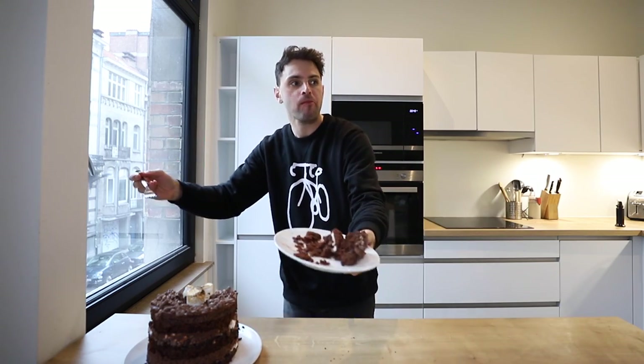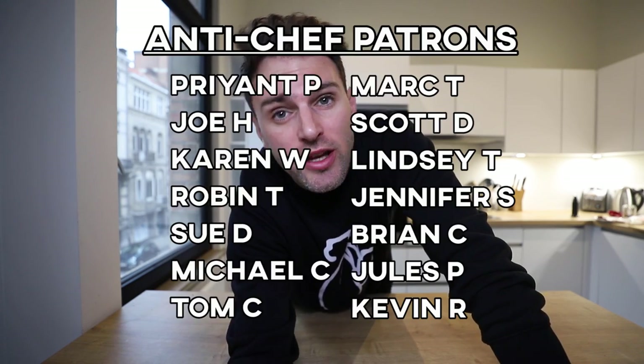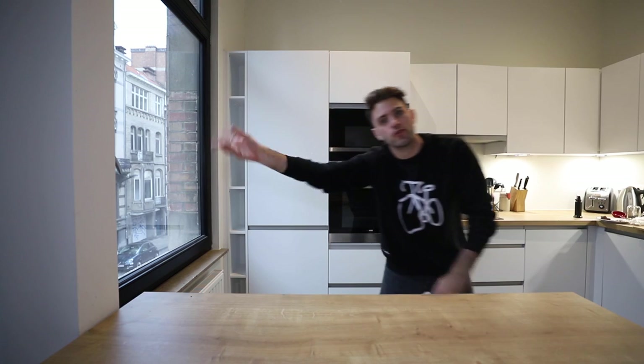What does the Milk Bar chocolate malt cake taste like? Chocolatey delicious. That's all I got today — I hope you enjoyed the show. Thank you so much for sticking around, I'll see you guys soon.